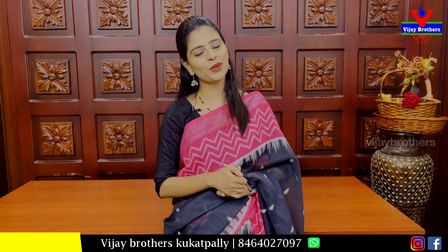You are also going to visit us at JNTU Metro Station. If you want to make a call, you can call us. You can also share the location.